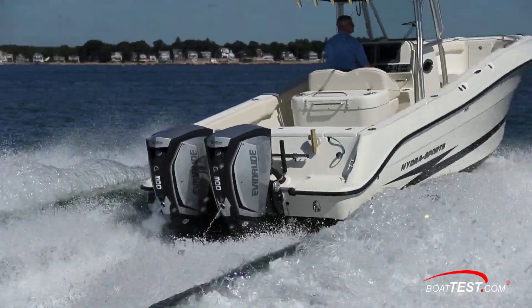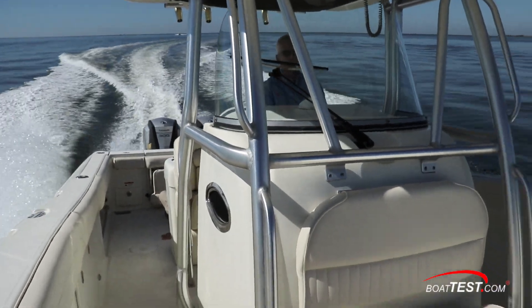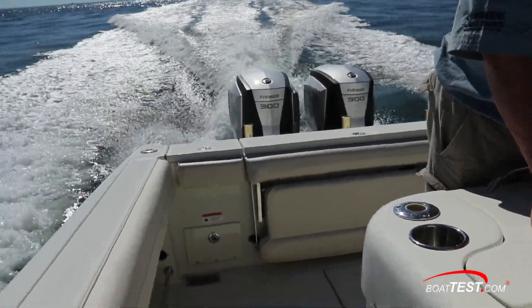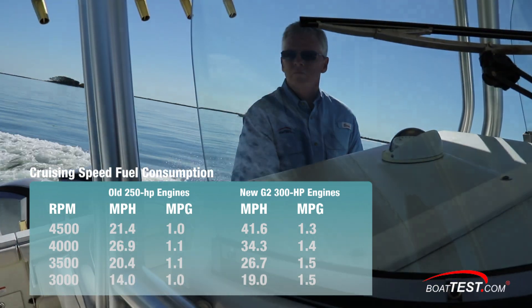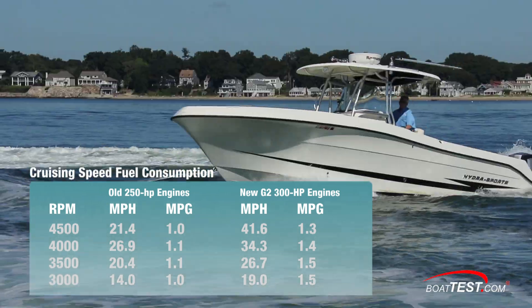I know what you're thinking — a 19 mph best cruise is too slow. But what if we go the same speed? Well, at 3,500 RPM, the boat went 26.7 mph with the new G2s and still got 1.5 mpg.